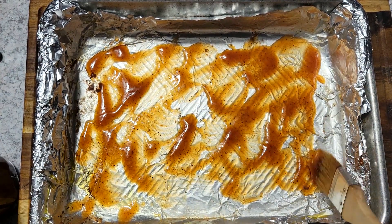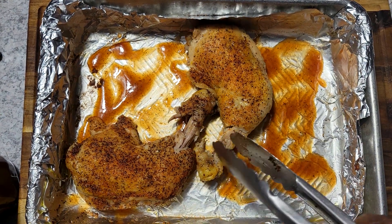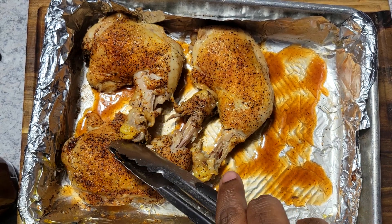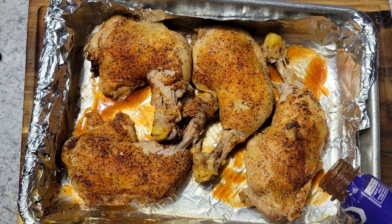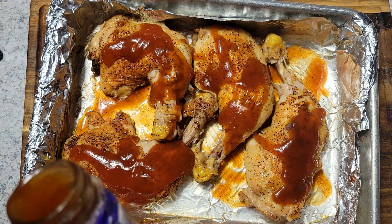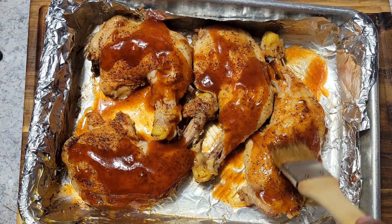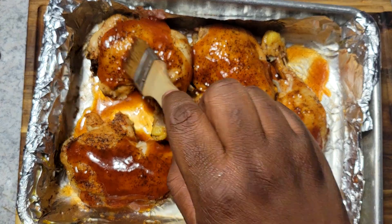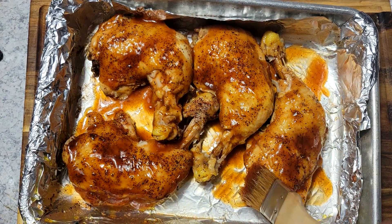Once I do that, I'll put my chicken back inside of here. I'm going to go ahead and add my sauce to the top. I like to add just a light coating at first, then I'll get these back in the oven uncovered for about 10 minutes or so, 15 minutes at the most. Then when it comes out, I'll add another coating of sauce and put it under the broiler. So I'll get that sauce spread on, back in the oven uncovered for 10 to 15 minutes, and I will be back.